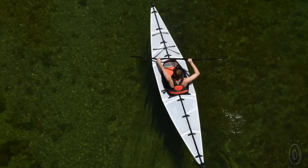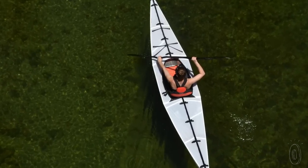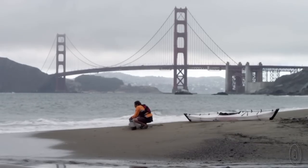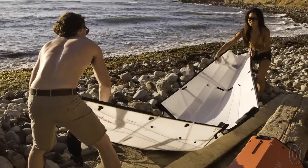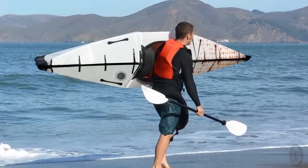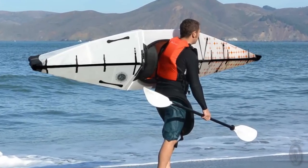Four years and 20 prototypes later, Oru Kayaks was born. Today, Anton's team manufactures the boats right in California, and all the parts are sourced in the USA too. Oru is named for the Japanese word to fold. Oru is easy to tote, store, and ride. It's a revolution in kayaking.